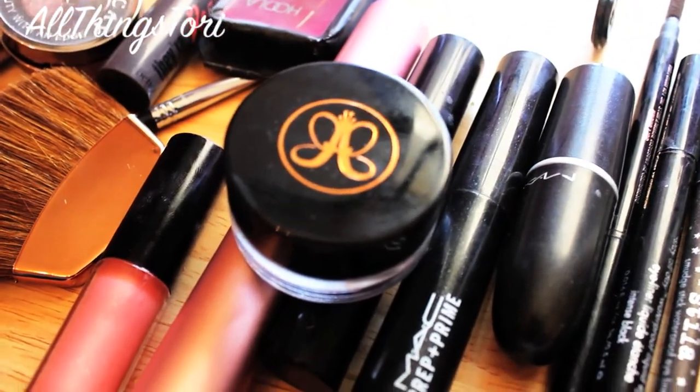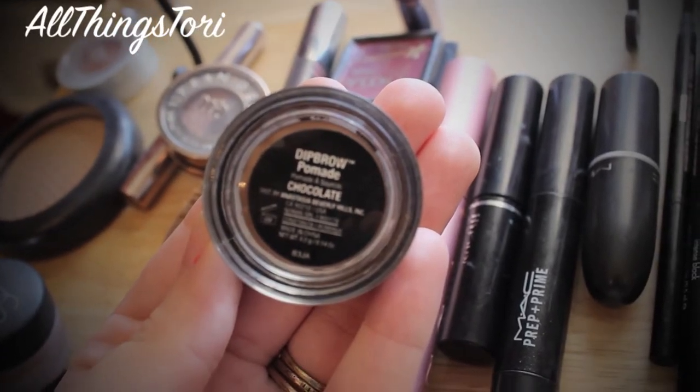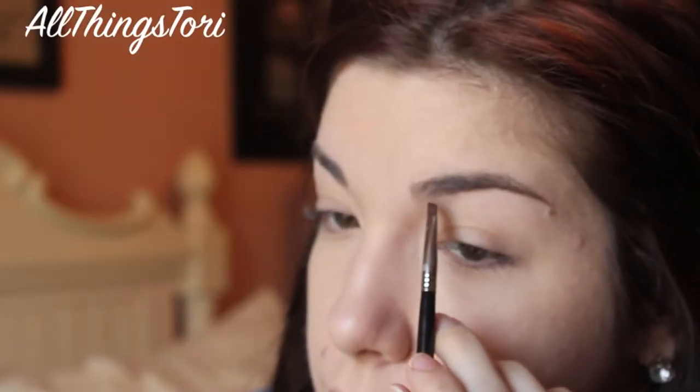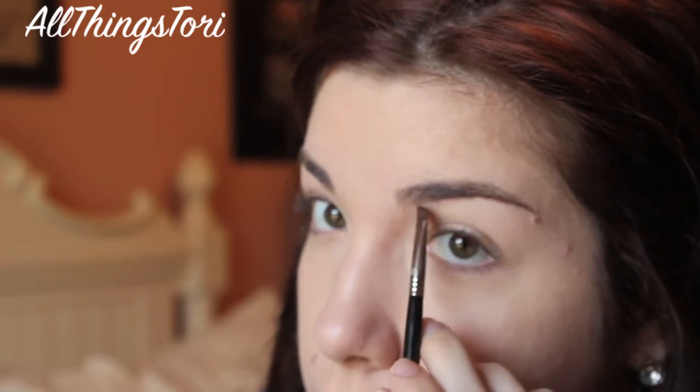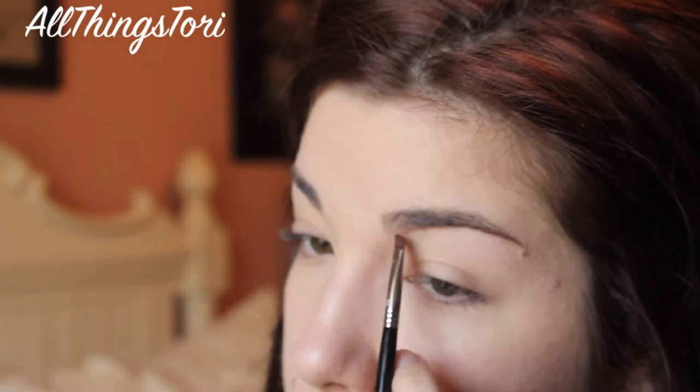And then for my brows, I'm taking my Anastasia Dip Brow in Chocolate and just going in with a Sigma Angled Brush. I'm just going to be applying that under my eyebrows and really shaping them, and also very lightly filling them in.